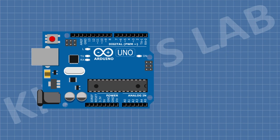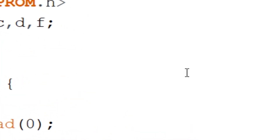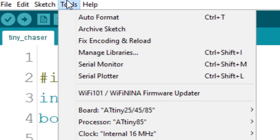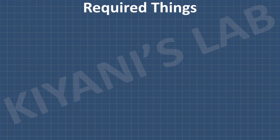I'm gonna use Arduino to program the ATtiny85 microcontroller. Now let's open the code and upload it to the microcontroller. Now let's see the connections of the circuit — these are all the components we're gonna need for this project.